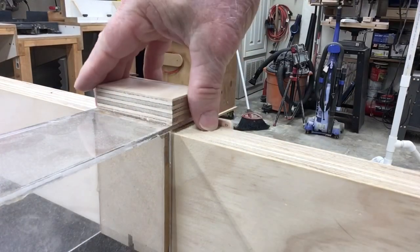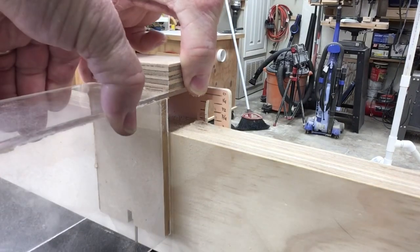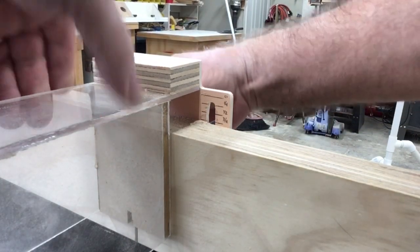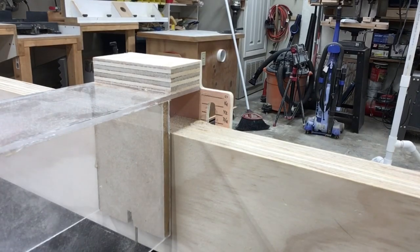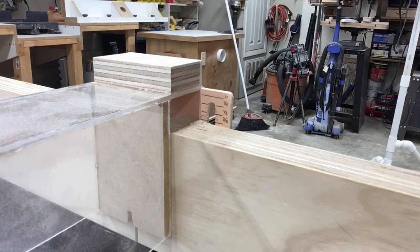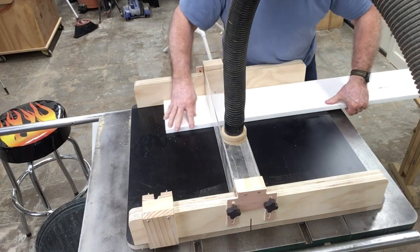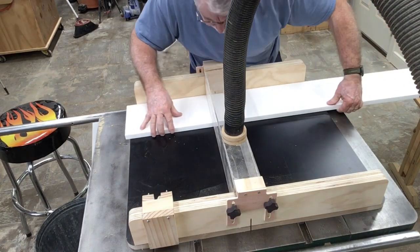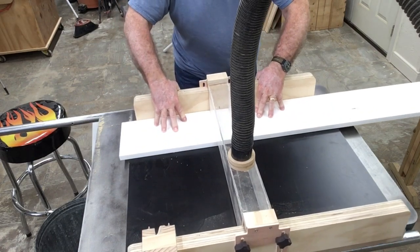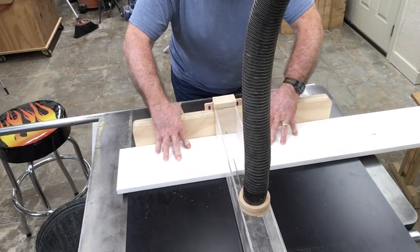On my table saw sled, I set up a little gauge to measure exactly how far I need to raise this for the thickness of the wood. This dust collection attachment to my table saw sled is working out fantastic. I'll put a link in the description below so you can check that out. For this project, all I'm doing is cutting the length of the board — I just put a pencil mark there and used the slot in the table saw sled as my guide.